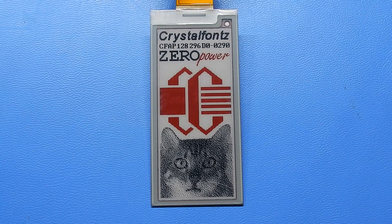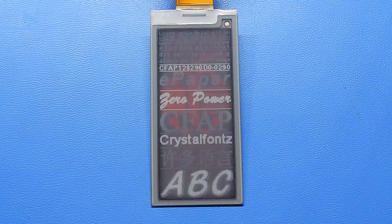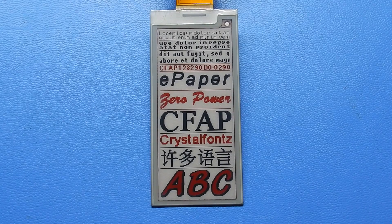This demonstration was created by using our ePaper adapter board connected to a C-Duino V4.2 running at 3.3 volts. The Arduino compatible code is available on our website as well as full documentation for the ePaper module. These links are in the video's description.